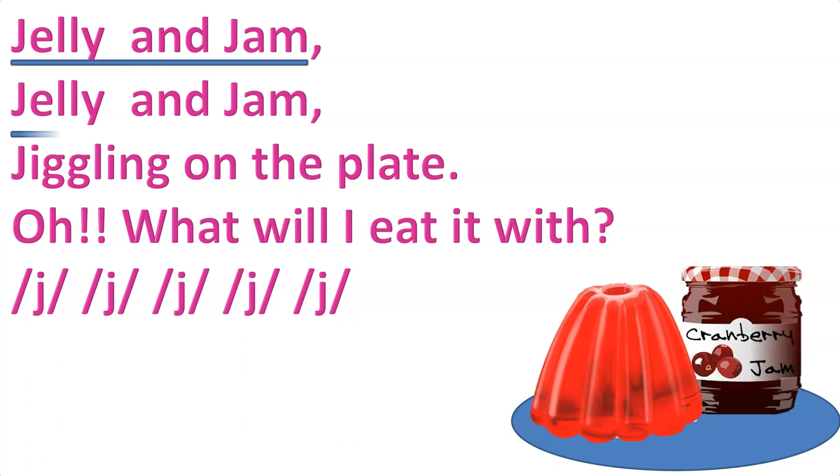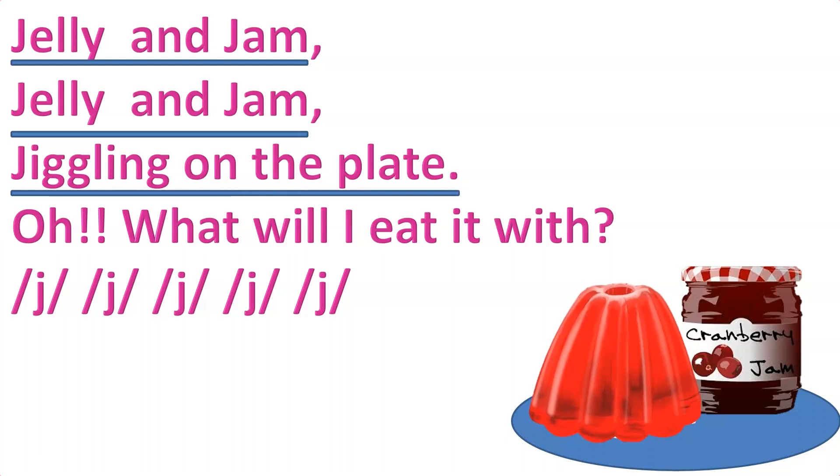Jelly and jam, jelly and jam, jiggling on the plate. Oh, what will I eat it with? Jah, jah, jah, jah, jah.